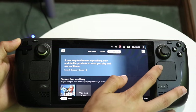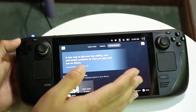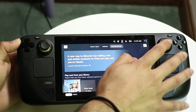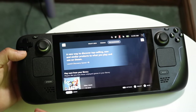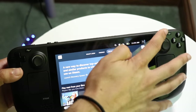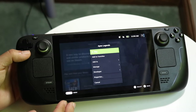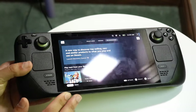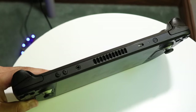We have another trackpad on the right side too. Unlike the left one, which functions more like a d-pad, the right trackpad can serve other purposes depending on the game. We also have our right joystick for games that need a separate joystick. Then we have our A, B, X, Y buttons in the top right, and a three-lines button that lets you quickly access game info and options.